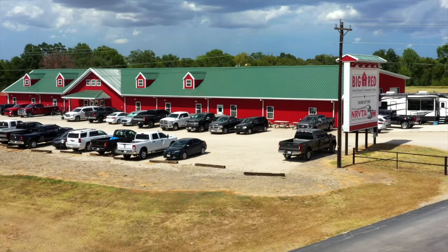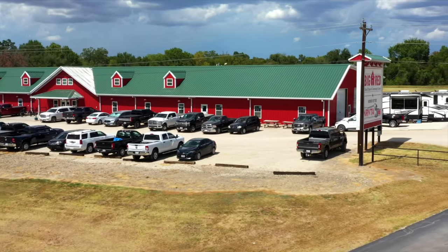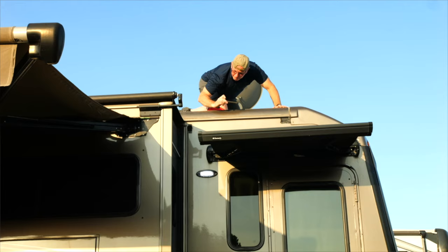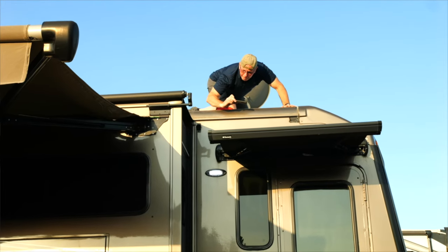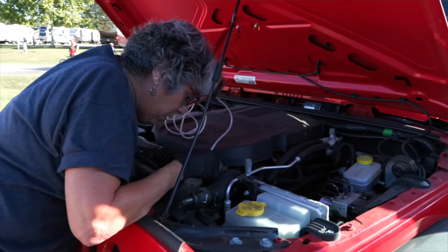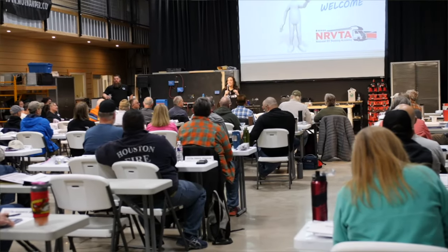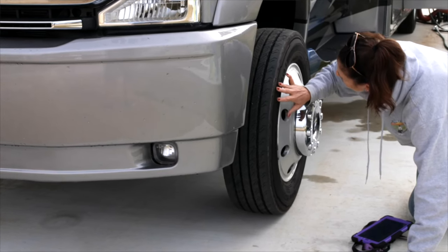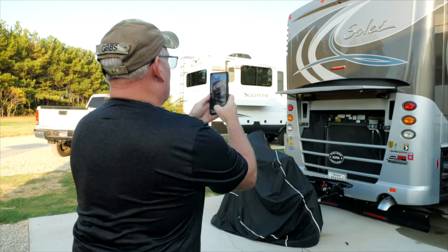Hi, I'm Terry Cooper, the Texas RV Professor and managing director here at the National RV Training Academy in Athens, Texas. We have designed these courses so that they are 60% hands-on and no more than 40% in the classroom. Everything that we do has to be hands-on because most of us learn with our hands.